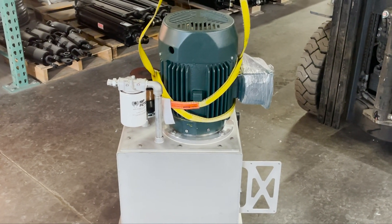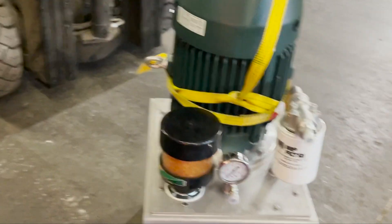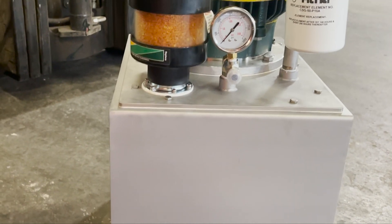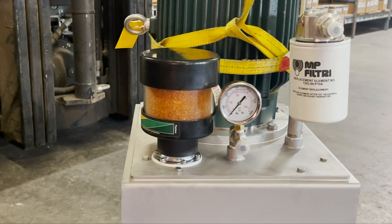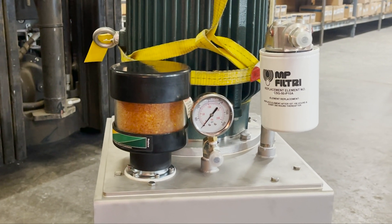This particular tank is stainless — it's food processing so everything's stainless. It's got a desiccant breather on it to eliminate water from getting into the tank.